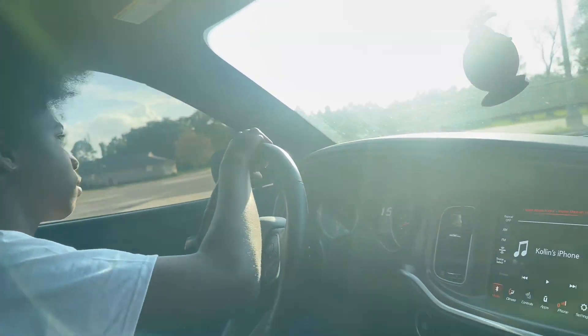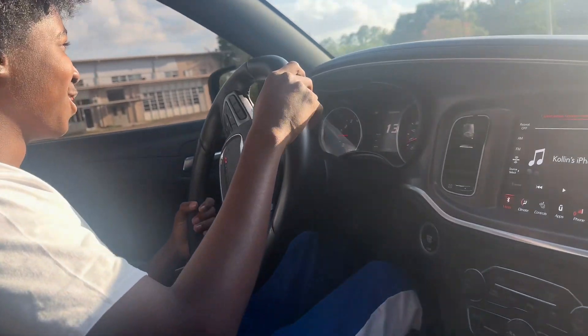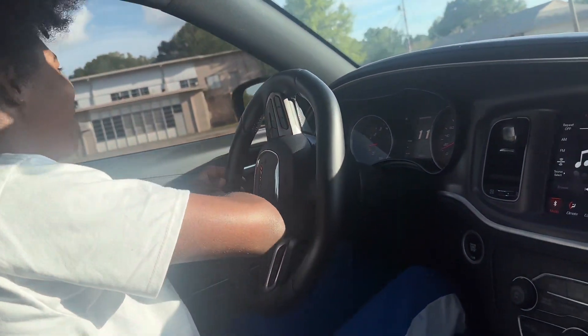He's not getting on the road. If you're looking for him to get on the road, man, you clicked the wrong video. This man ain't even drove his own car yet — he's not getting on the road. When we get on that road, it'll be the last video y'all see from me. So we ain't getting on the road.